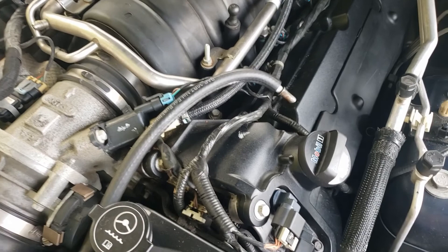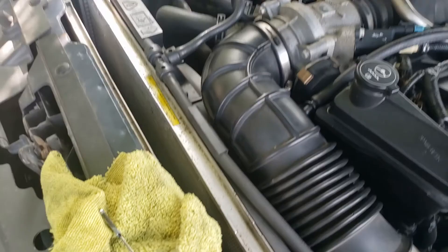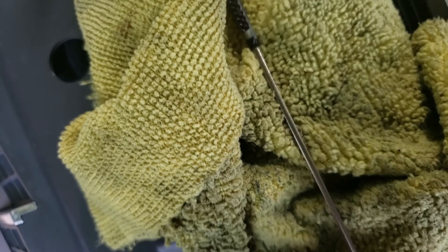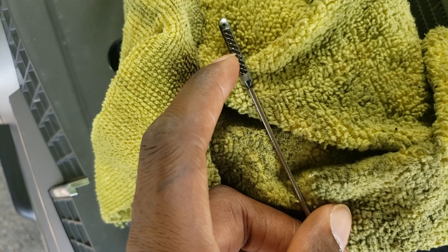The thing about the dipstick on this one is — you see this hash mark? You actually want to make sure it's in the middle of the hash mark, somewhere around here. You don't want to fill it all the way to the top. People think you have to fill it all the way up, which is not the case. You actually want to be in the middle — that's where you want to be.